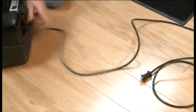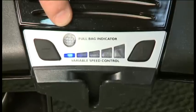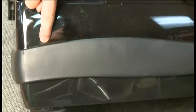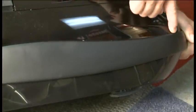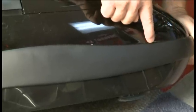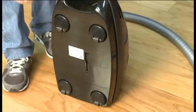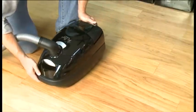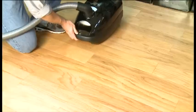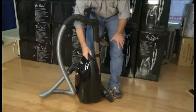The machine has 25 feet of cord length, giving you 50 feet of cleaning diameter — the largest on the market. The full bag indicator lights up when you need to change your bag. The bumper on the Bank Vault is the thickest bumper ever manufactured, preventing scuffs or harm to walls, baseboards, or furniture. Underneath the Bank Vault are four ball-bearing, 360-degree, soft rubber swivel wheels, giving the Bank Vault the best maneuverability on the market. The Bank Vault stores upright, taking up less space.